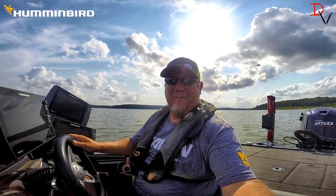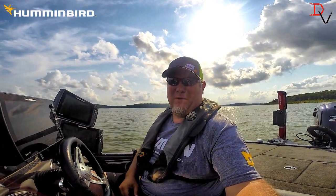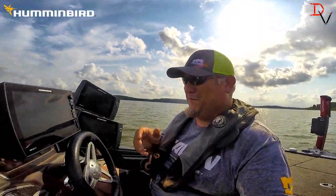This is Doug Varenberg and today we're going to show you NEMA 2000 on the Humminbird Solix. It'll work on the 10, the 12, and the 15.